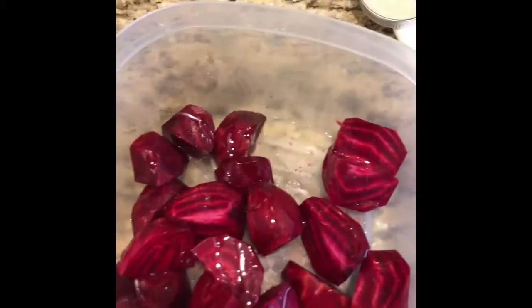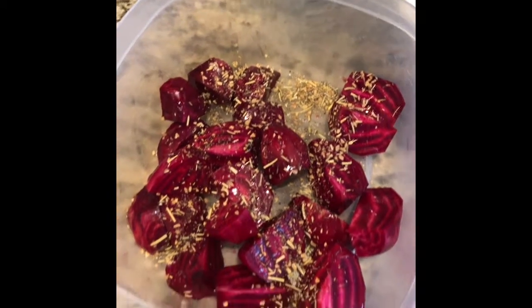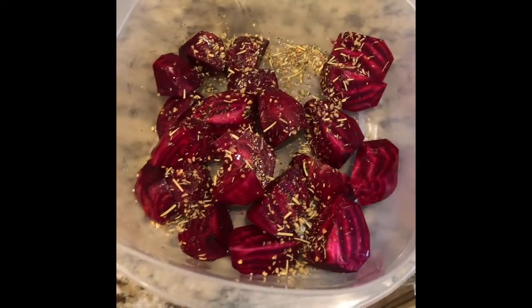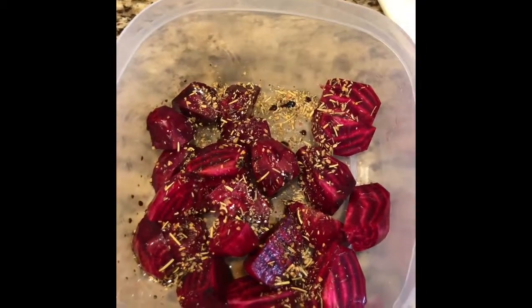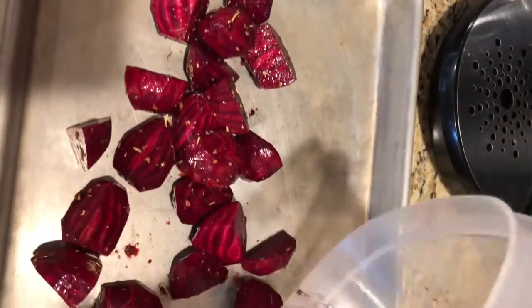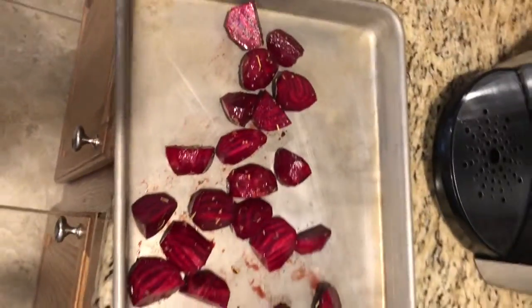I have cut the tops and bottoms off of these beets and I have peeled them. Now I'm getting them ready to roast in the oven. I'm putting some olive oil on them and I have a rosemary garlic mix that I'm putting on them as well. I also add about a tablespoon of balsamic vinegar to the mix. I don't put any oil or parchment paper or foil on my pan — there's oil on the beets and they're pretty good about not sticking.